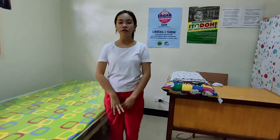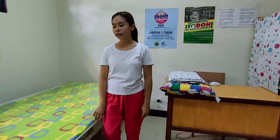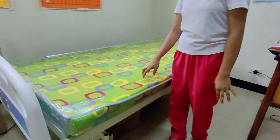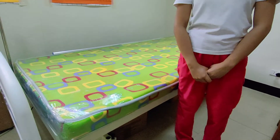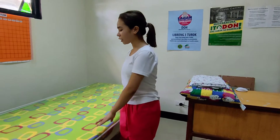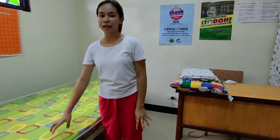The unoccupied bed is a bed that does not fall into any special cases. There are two types of unoccupied bed: the open bed and the closed bed. The open bed has the top sheet folded back to make a cuff, making it easier for the patient to get in. The closed bed has the top sheet drawn up to the pillow at the head part.